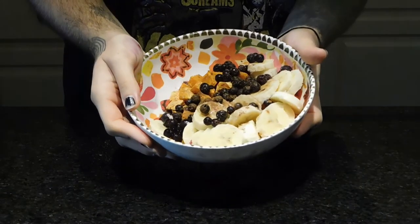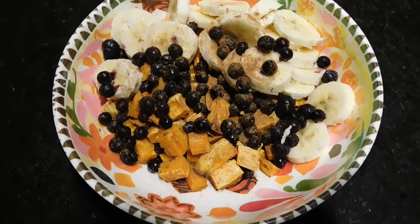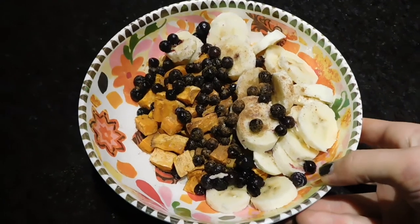I did not think that a sweet potato would be good in a sweet dish, but I was surprised and I really like this. Hope you give it a try — thank you so much for watching, and I'll see you guys next time!